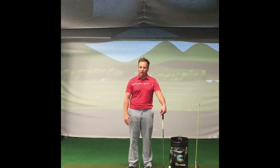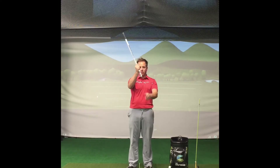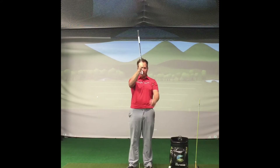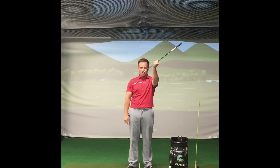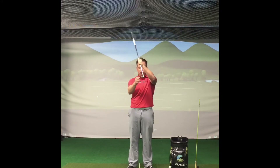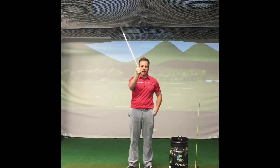With chipping and pitching we're trying to do the exact opposite — we're trying to be weak and not powerful on purpose. What we're trying to do is utilize the bounce of the club. This back part of the club is called the bounce. With full shots we're trying to sharpen the leading edge and minimize the bounce, while with short game shots we're trying to hit on this back edge and utilize the bounce.